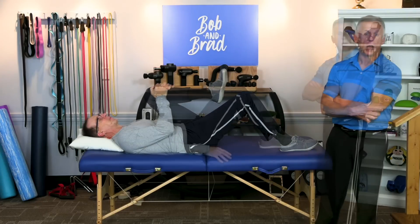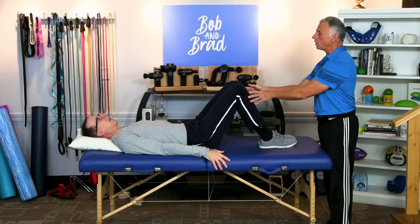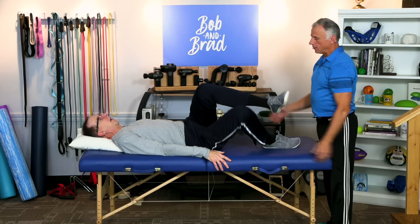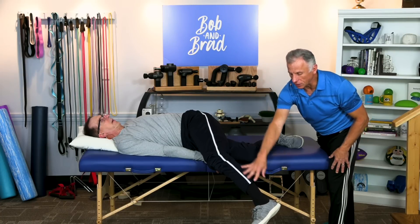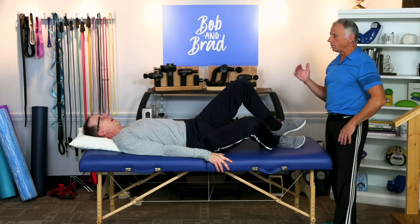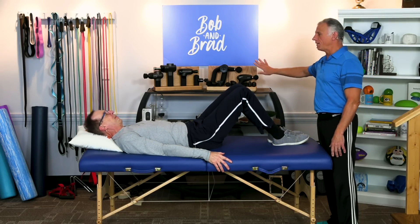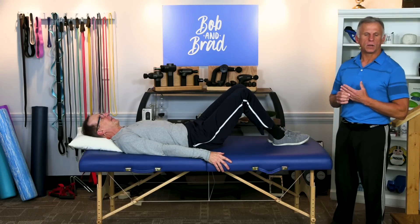This next one is similar to the windshield wipers but a little more advanced. If the windshield wiper feels like you need more stretch, take one leg and let gravity pull it down — it's a little more aggressive. Only do it if the other one feels too easy and you want a little more. Take your time with it. If your bed is by a wall, be careful of that.